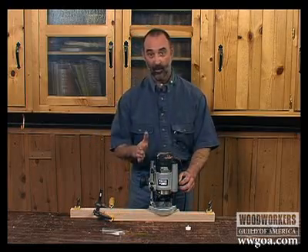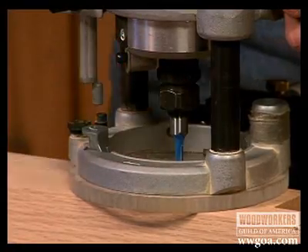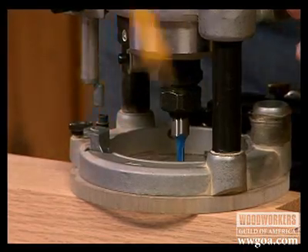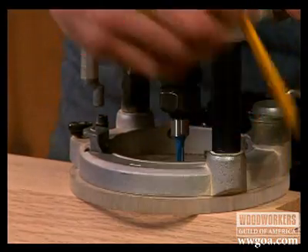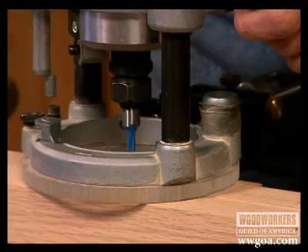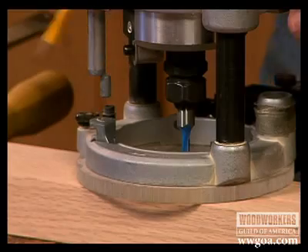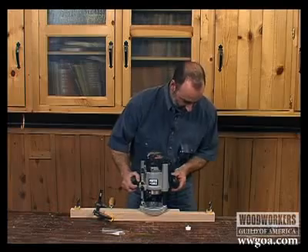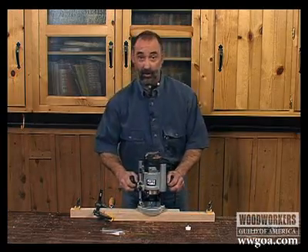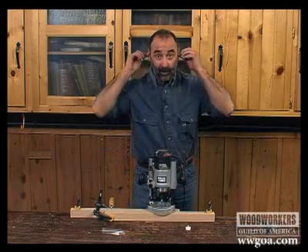In order to know where the router starts and stops, I'll bring the bit to the left end of the mortise and simply trace the router base onto the leg. Then I've slid the router bit to the extreme right end of the mortise and trace the base of the router on the leg. That's because it's a whole lot easier to see these pencil lines than to lean over and look inside to determine the starting and stopping points of the mortise. At this point, we can plug the router in and make this cut.